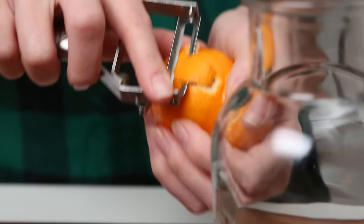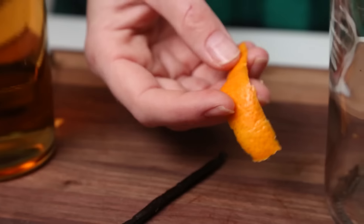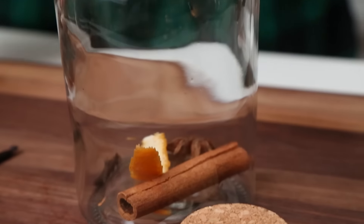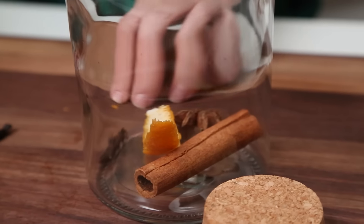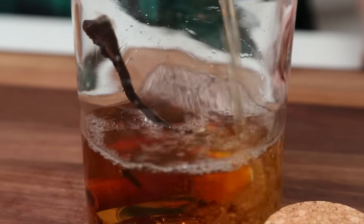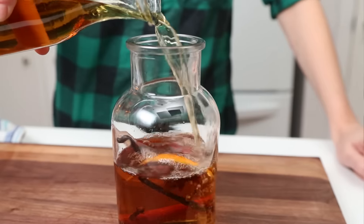To add even more flavor I'm going to be adding a strip of orange zest. And of course immediately when you're working with oranges or clementines, your house smells amazing, your hands smell amazing. And half a vanilla bean. All I'm going to do is combine this with some golden rum and let it sit for two to three days.